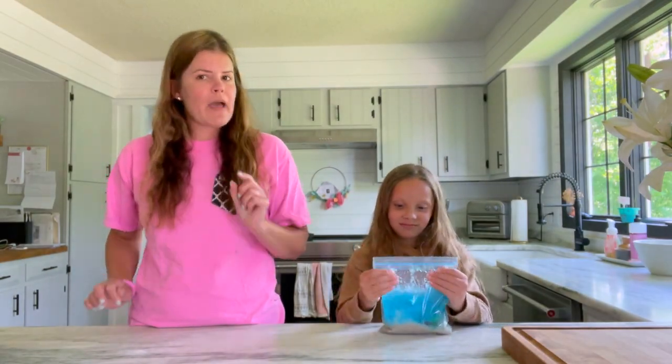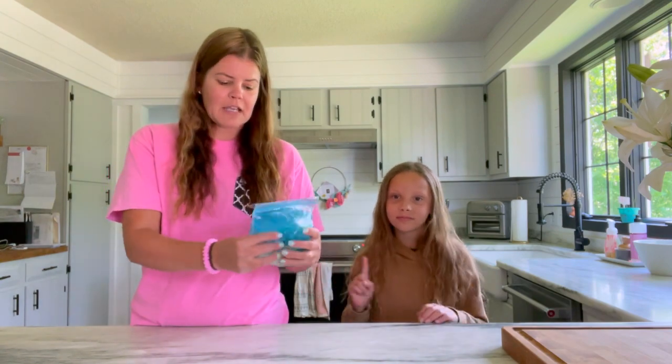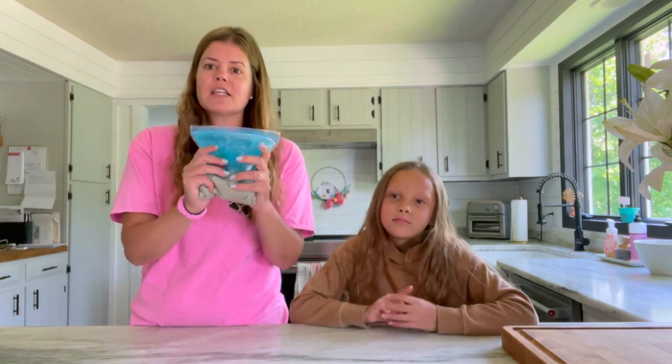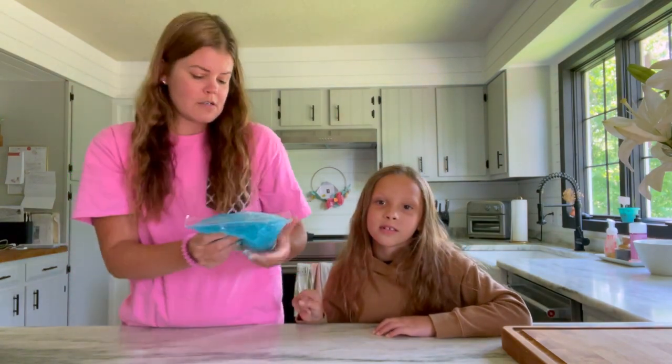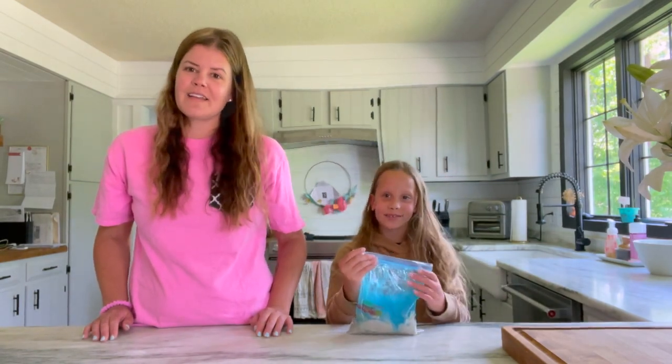Hi friends, welcome back to the Learning Tree! We are back for the month of June and we are talking about the ocean this month. Since we went on so many adventures last month, we thought it would be fun to do some crafts and some sensory projects. The one we chose to do today was really cool — it's an ocean in a bag, like a squishy sensory bag. It's kind of like a messy project but it's all contained inside a bag so you can just play with it and it doesn't make a mess. Make sure to stay to the end to see how to make this!